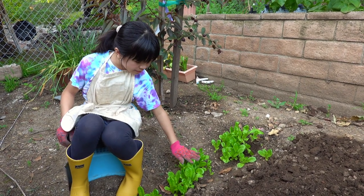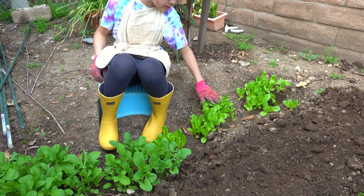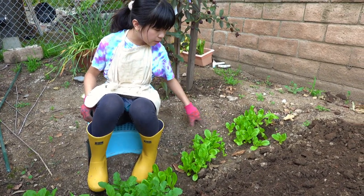So these are some lettuce that I grew a few months or weeks ago, and these are arugula. I'm going to be showing you how to thin these out.